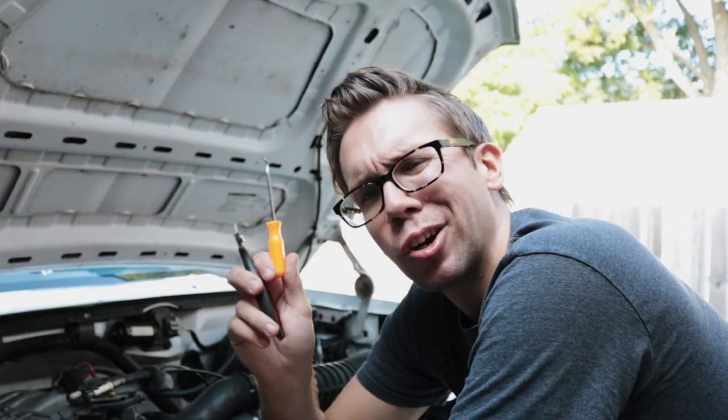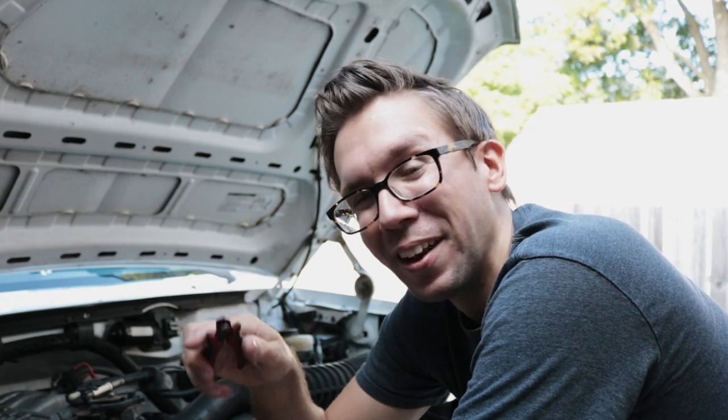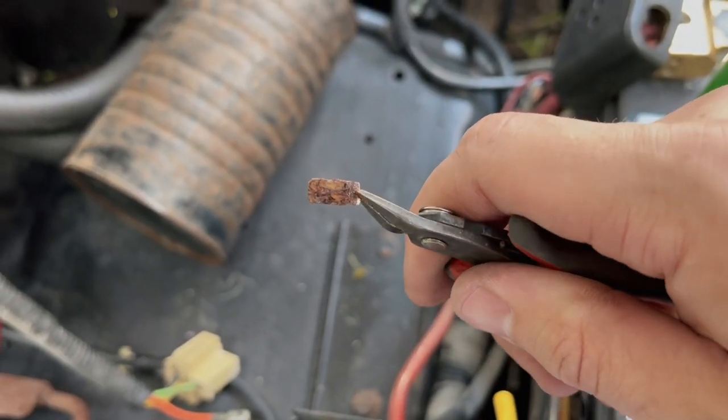That's probably the reason low doesn't work. So we got a new Motorcraft one and I'm gonna throw it in there. It took a little bit of work with a pick tool and some cutters I've turned into pliers — although they'll never be the same — but we got that pin out of the harness.